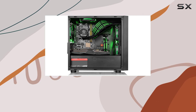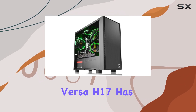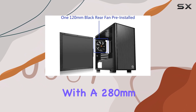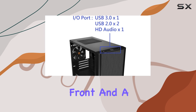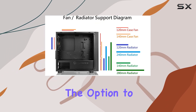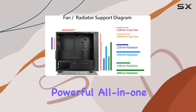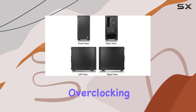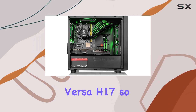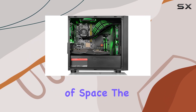If liquid cooling is more your style, the Versa H17 has you covered there too. It supports AIO liquid coolers with a 280mm radiator up front and a 120mm radiator at the rear. This gives you the option to go with a more powerful all-in-one cooler if you're planning on overclocking or just want the added thermal headroom.